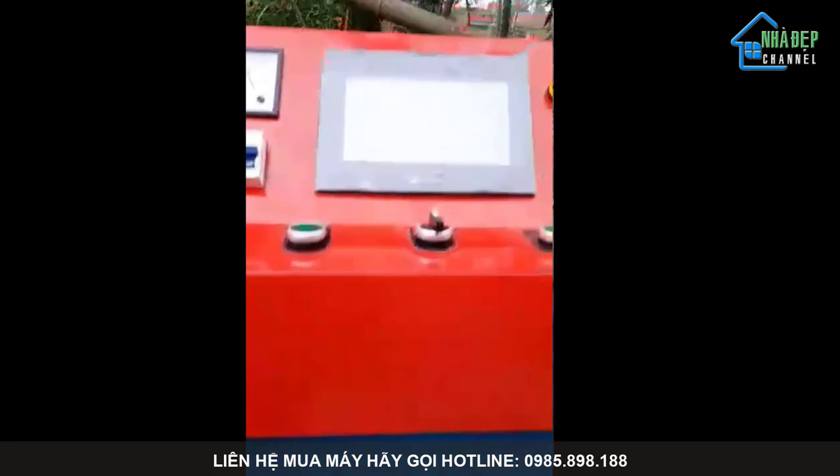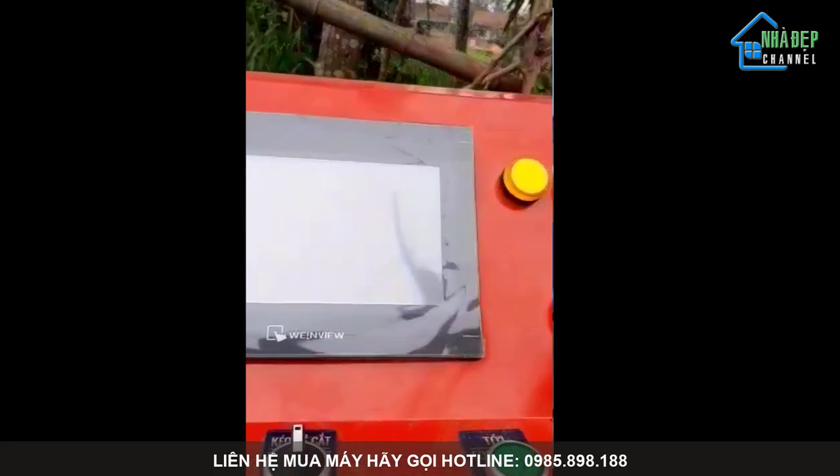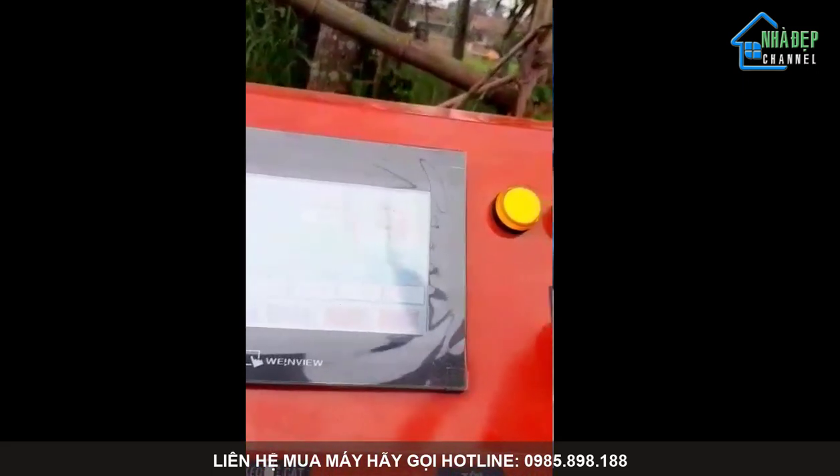Các bạn có nhu cầu hãy liên hệ với POSO theo số hotline trên video.